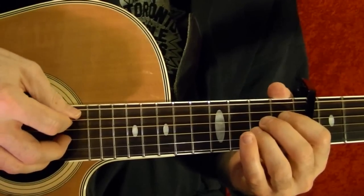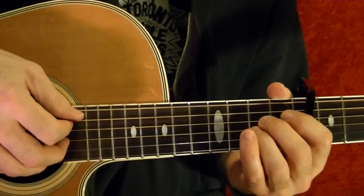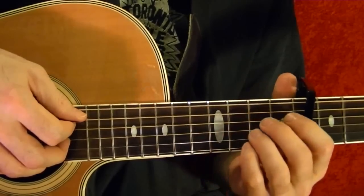Hi, I'm Bobby Crispy. This video is part of my guitar lesson series. Today I'll show how to play Cat's in the Cradle by Harry Chapin. I'll play the parts first, then show how to play note for note using tabs.